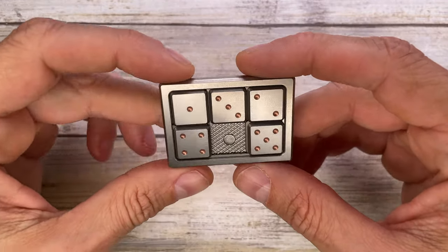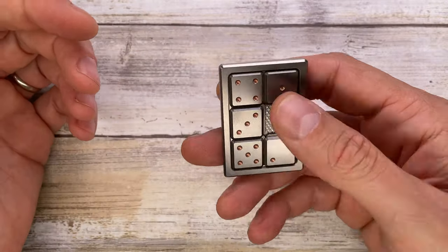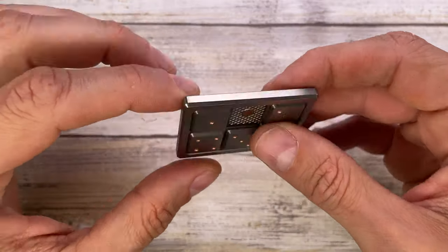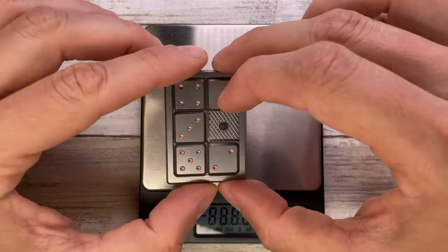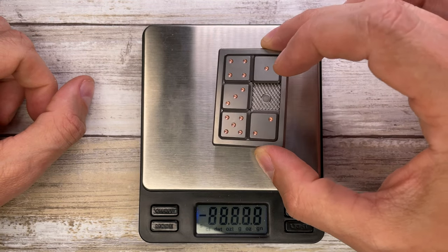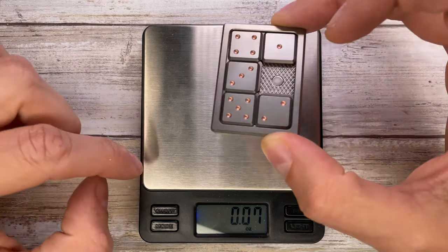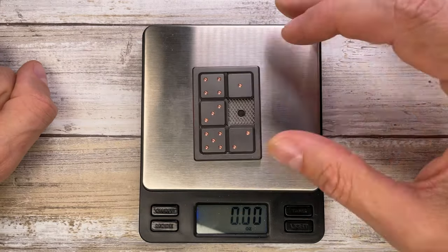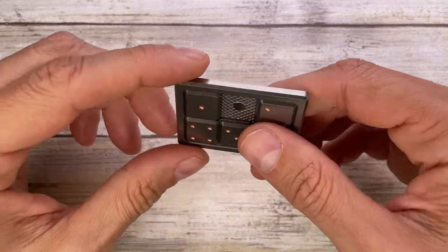This looks pretty cool — you've got the ace card on one side and the titanium finish on the other, in a super light package. Let's check the weight on this little fella because it's not that heavy. I think it's below two ounces — let's see what the scale says. It comes in at 1.54 ounces.